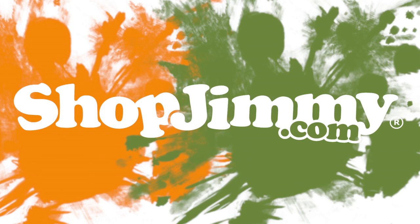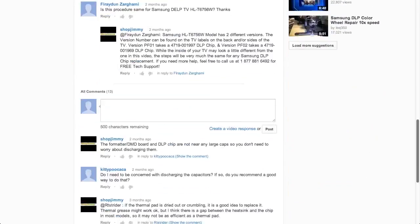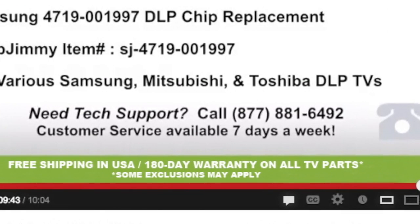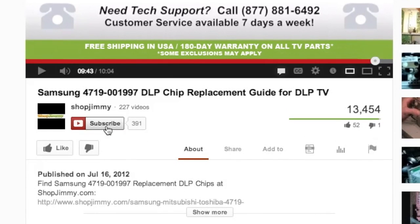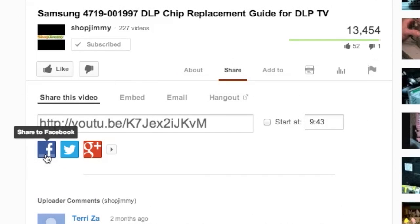Thank you for watching one of our many tutorials here at ShopJimmy.com. If you have any further questions regarding your repair, simply post a question in the comments section below or call our award-winning customer service team at the number on your screen. We strive to learn and share new TV repair tips every day. Subscribe to our YouTube channel and grow with us. Share our videos with your friends and help us spread the savings. And don't forget to hit that like button.